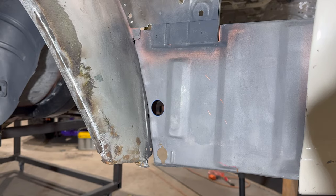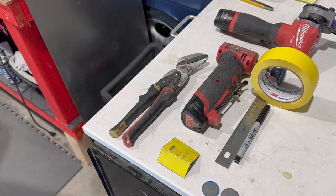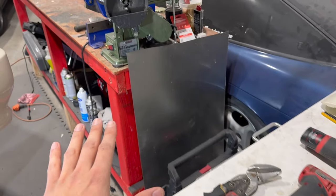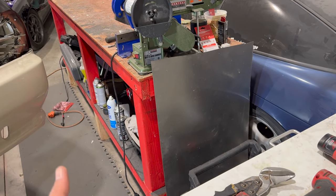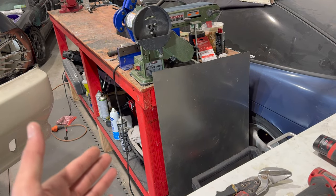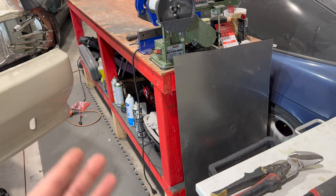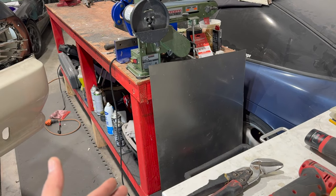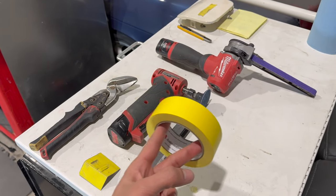Before we get started, let me show you guys the tools we're going to use. Pretty basic assortment — tin snips, because we're using 20-gauge sheet metal. The best place to get your sheet metal is a metal supply store. I highly recommend avoiding Home Depot or Lowe's — they charge a lot more. I paid about $30 for a two-by-four sheet of 20-gauge steel, which is a great deal compared to retail stores.